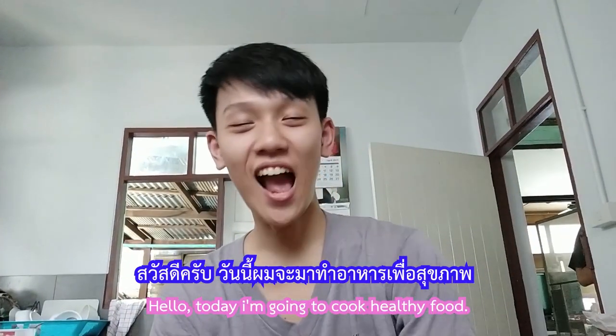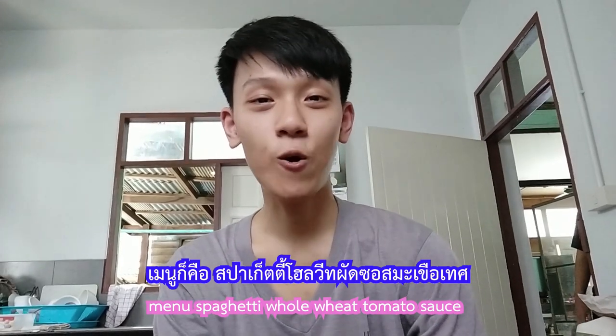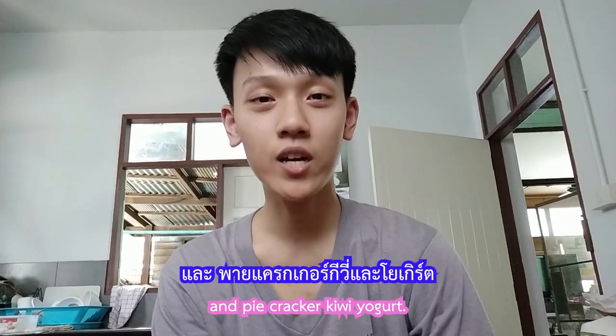Hello, today I'm going to cook healthy food. The menu is spaghetti whole wheat tomato sauce and pie cracker kiwi yogurt.